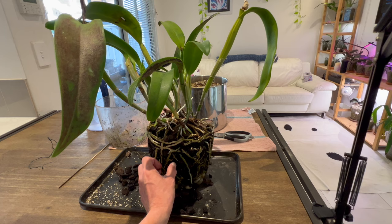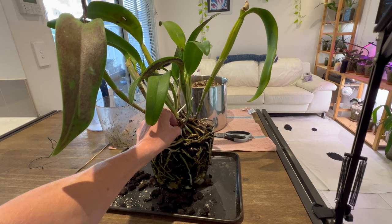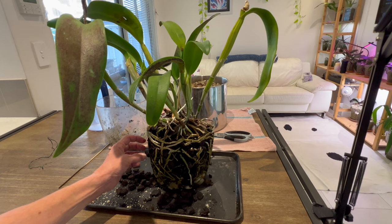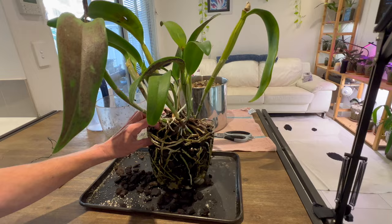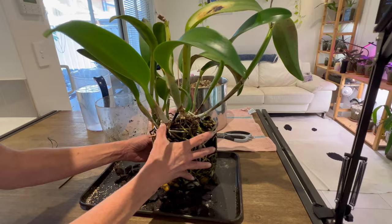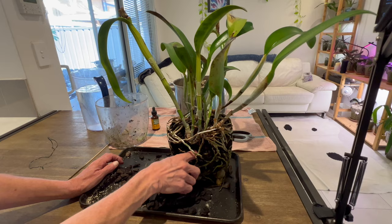Now this bark is still pretty wet, which is interesting because I haven't watered this plant since the Saturday before last, and the reservoir was empty - but that tells me quite a bit. I'm not going to be super pedantic about pulling absolutely every last piece of bark off, but I am going to get the most of the bark out. This is going to take a pretty good while, so I might check back in a bit as I get more bark out and the roots cleaned up.